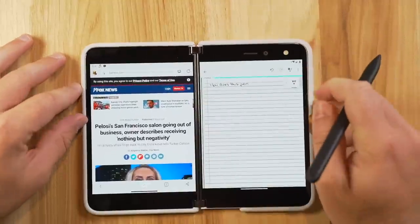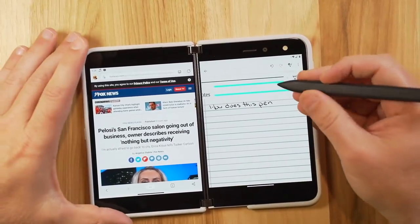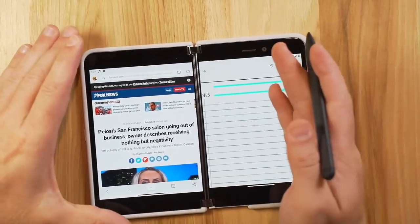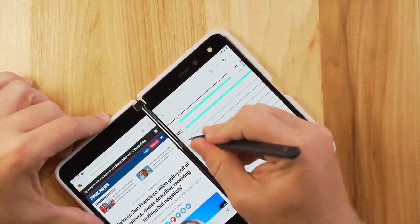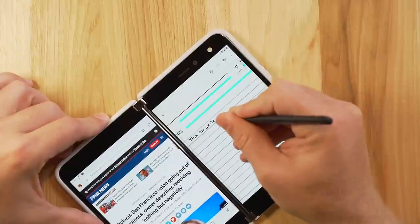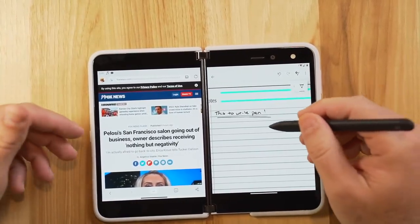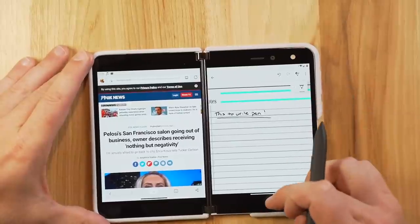I've been using this device for about an hour and a half total, and my experience with note-taking has been very positive. When I take notes on a Samsung Note, the thinner screen has been a challenge for me. But with the Surface Duo, I'm able to write a lot easier. I've become more and more comfortable with the writing process and I see this being my daily driver for note-taking on the go.